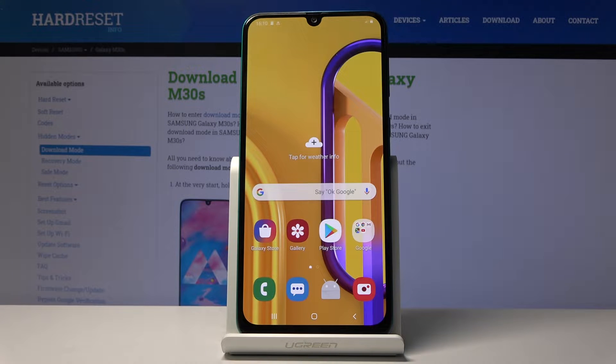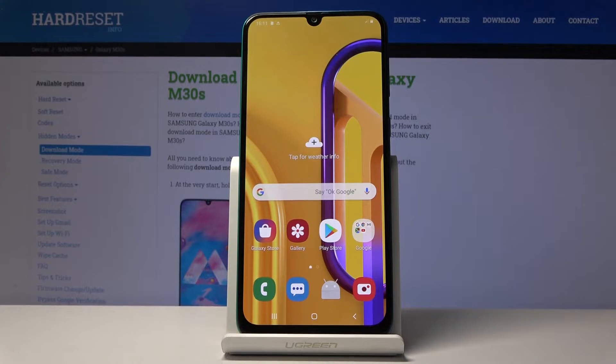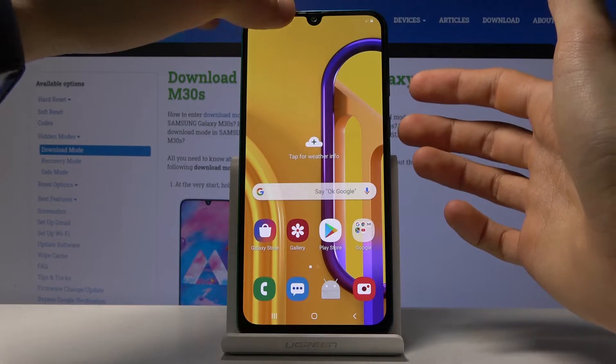Welcome. This is a Samsung Galaxy M30s and today I'll show you how to capture a screenshot on the device. To get started, find the content that you wish to capture — for me as an example, I'm just going to capture the home screen. Once you have it open, what you want to do is...